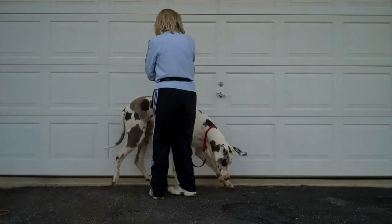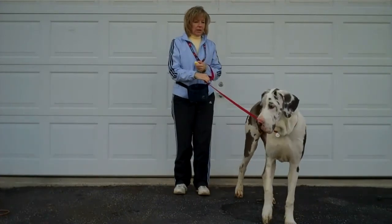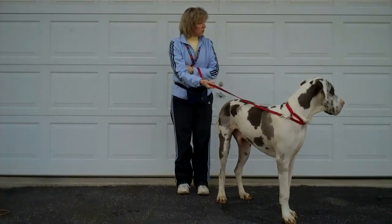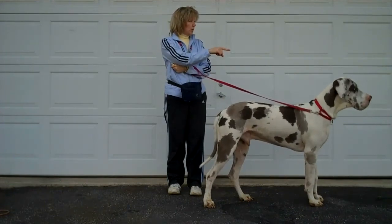So if you've got a really distracted dog, you're going to have some really good treats. I've got salmon dog treats, and you're going to have a clicker. Any time the dog's head swivels in your direction, you're going to click and treat. You can see we've got smell distractions and visual distractions.